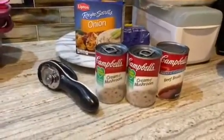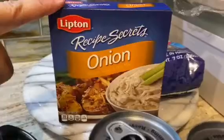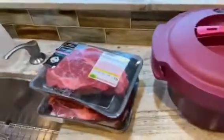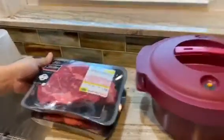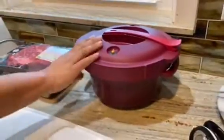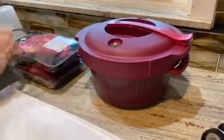We're making beef tips and gravy. We need two cans of cream of mushroom soup, one beef broth, two packets of onion soup mix, and about three pounds of chuck roast. We'll be using our Tupperware microwave pressure cooker to cook all of these ingredients.